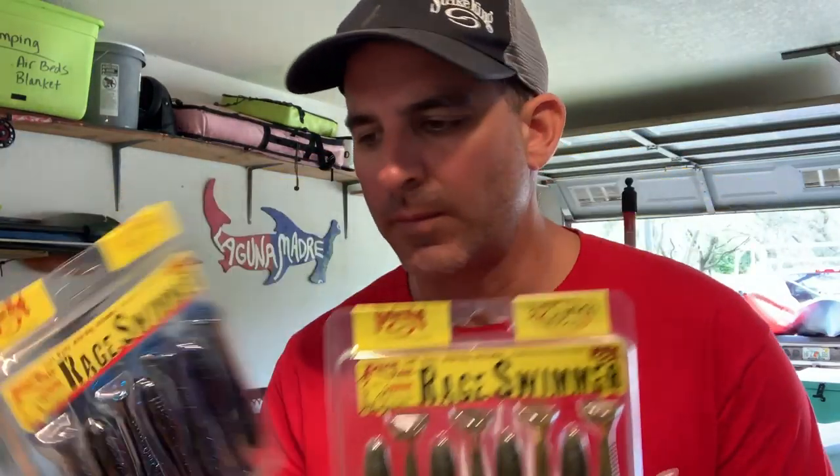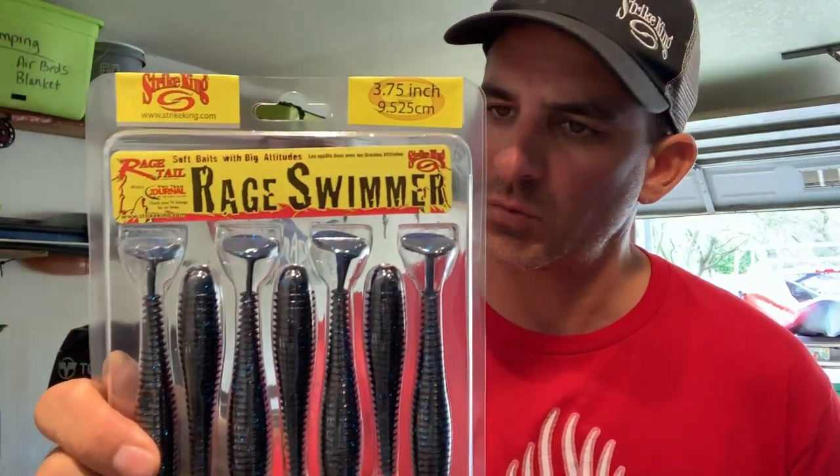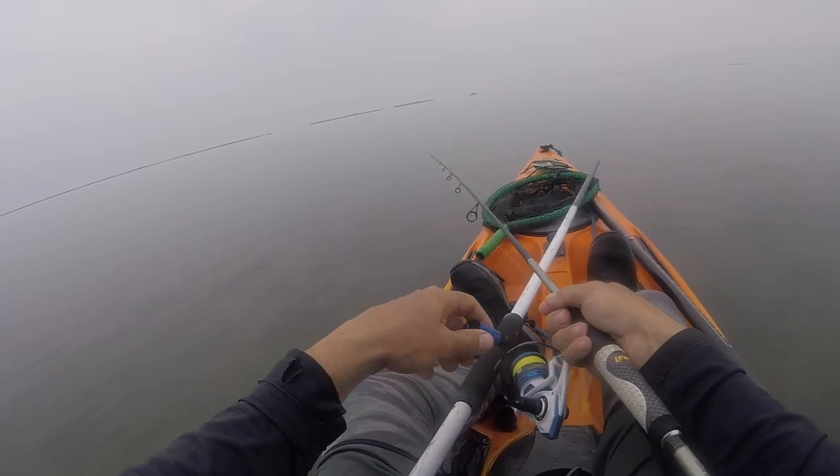Where, why, and how do I use the rage swimmer? These are the two main sizes that I keep handy at all times — the 3.75. That's a good swim bait for a straight retrieve. The main reason I go to a swim bait, especially the 3.75, is because I'll be throwing topwater for a long time with no response, fish bites jigging, typical jigging pattern — nothing.